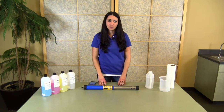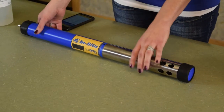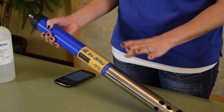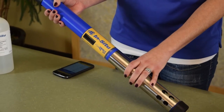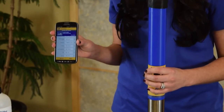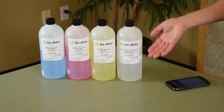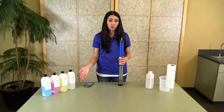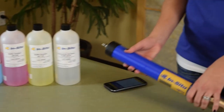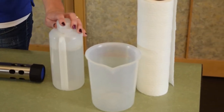Prior to beginning your calibration, whether you're in the lab or in the field, there are a few things you need to make sure you have. You want to have your instrument as well as the bottom part of the restrictor used for your deployment, your communication device or laptop computer, and whatever calibration solutions are required by your standard operating procedure. Lastly, make sure you have a rinse bucket as well as some deionized water or fresh water.